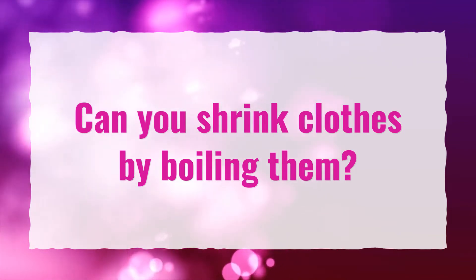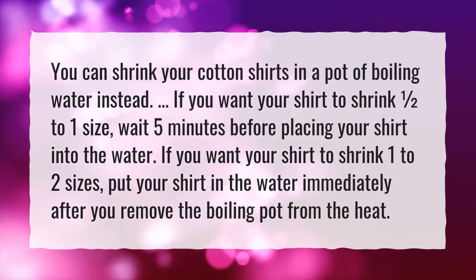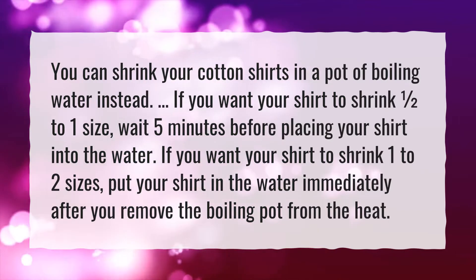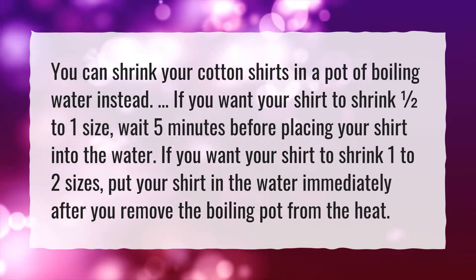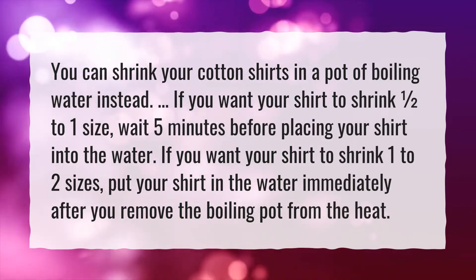Can you shrink clothes by boiling them? You can shrink your cotton shirts in a pot of boiling water instead. If you want your shirt to shrink one half to one size, wait five minutes before placing your shirt into the water. If you want your shirt to shrink one to two sizes, put your shirt in the water immediately after you remove the boiling pot from the heat.